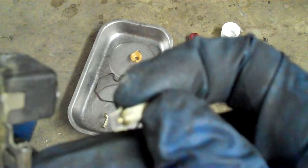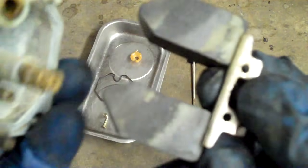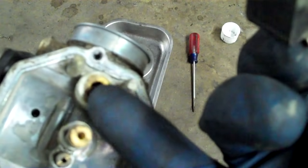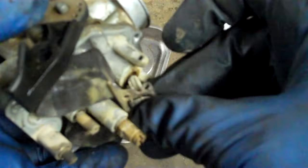You can just take it out and look at it. These floats float in the gasoline in the bowl. When it gets full, the float goes up and it pushes that needle into the seat, and it closes it. It's got a little rubber tip on it, and it just plunges it shut.